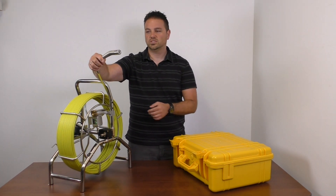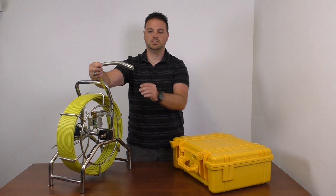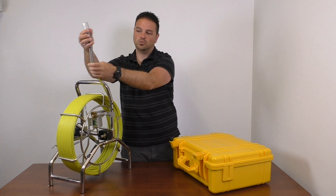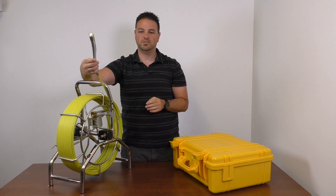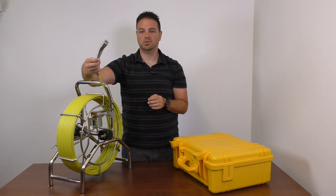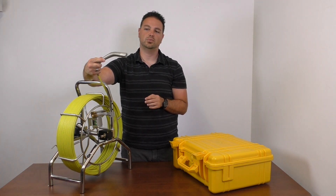The old ones used to have a camera head that was removable. That's been changed — the camera head is now integrated into the probe, and there's a longer spring section, which means it's a lot more flexible and a lot better for doing tight bends. If you're looking at areas with a two-inch or three-inch pipe, you'll easily be able to do a 90-degree bend. You can actually do two or three bends in a two-inch pipe with this camera head.